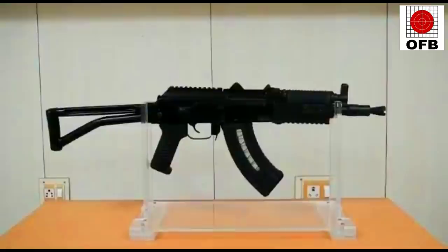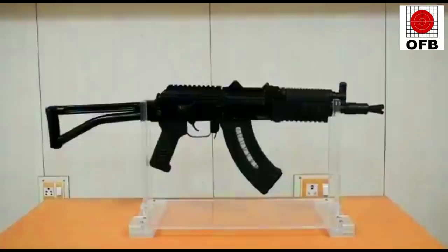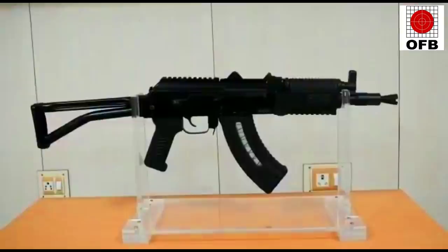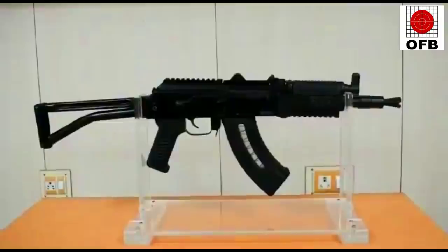The rifle furniture parts — the lower hand guard is fitted with 3 o'clock, 6 o'clock, and 9 o'clock Picatinny rails so that additional attachments can be mounted. All furniture items are manufactured with glass fiber reinforced polymers. The rifle features a quad-rail Picatinny system, and various attachments such as a multi-purpose reflex sight, flashlight, and vertical foregrips can be attached quickly.